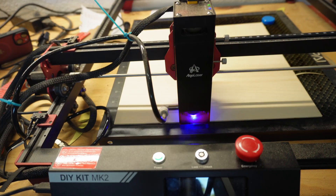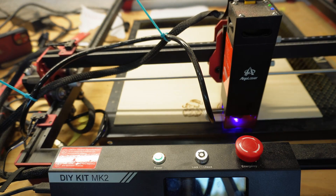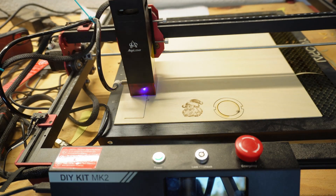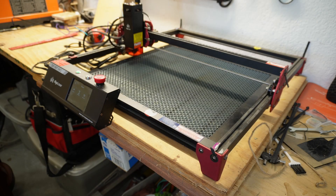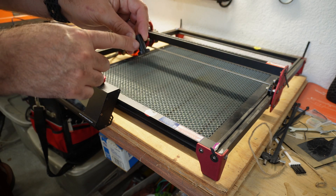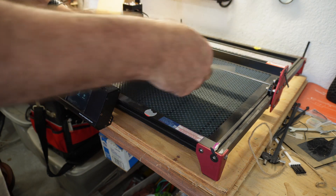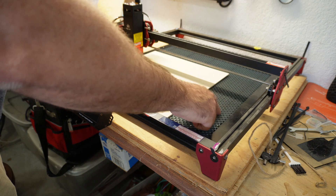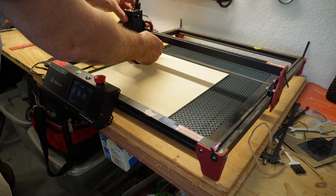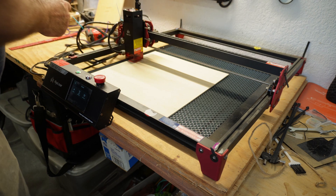For example, when cutting 1/8" plywood, a good starting point is 95% power at 300 millimeters per second. Adjust based on the results, and don't forget to take notes so you can replicate success for future projects. Most machines, like this Algo DIY kit, come with a small tool — a setup jig — which has a small lip that lets you adjust the focal length. Once you put your material on the honeycomb bed — and honeycomb beds are definitely needed when doing cuttings — drop your laser down to that lip and then adjust your set screws. This will ensure the perfect focal length is achieved on your laser.